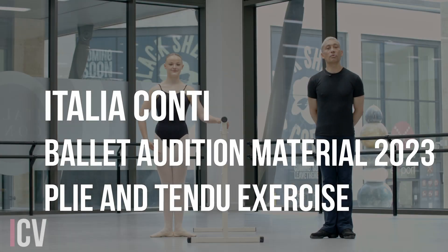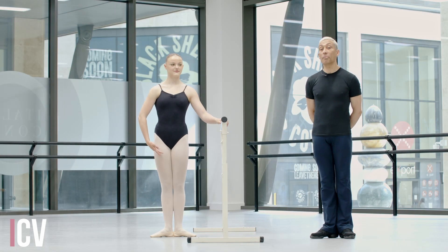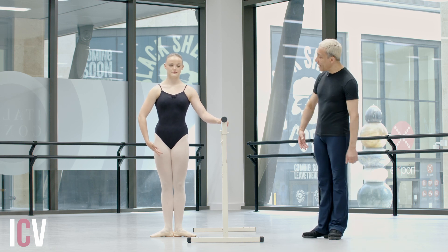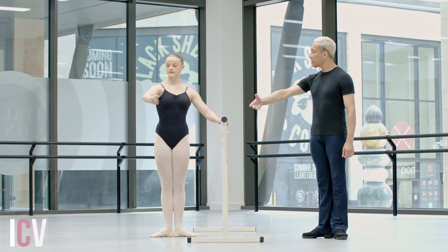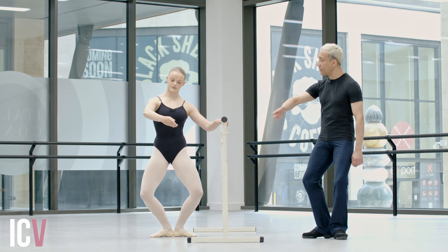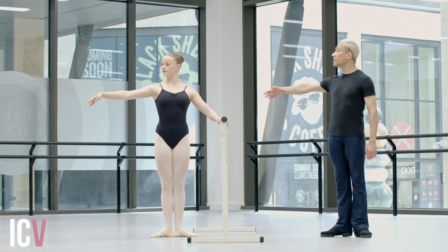Okay, this is the audition self-tape. We're going to start with the plie tendu exercise, Bobby. So we can start by preparing the arm through first to second. We're going to take one demi-plie. Reverse the arm into first, open out, straight into grand plie.